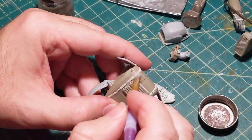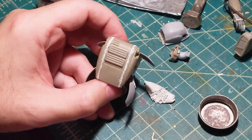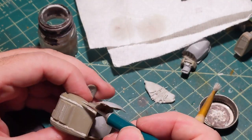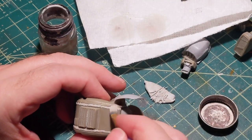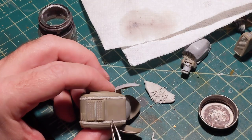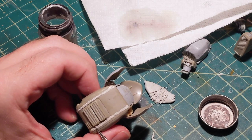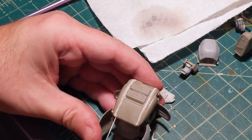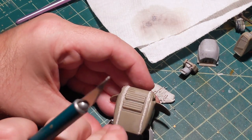Once I get the basic pattern down I'm going to use lacquer thinner to smooth it out. It still looks a little rough, but that's okay because in this case I want it to look like a field repair or modification — like maybe they didn't have access to the proper tools.